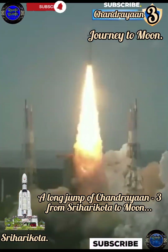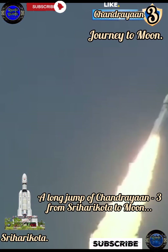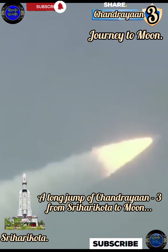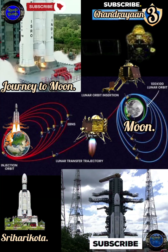Chandrayaan 3 is the third and most recent lunar Indian space research exploration mission under the Chandrayaan program. It consists of a lander named Vikram and a rover named Pragyan, similar to Chandrayaan 2, but does not have an orbiter.